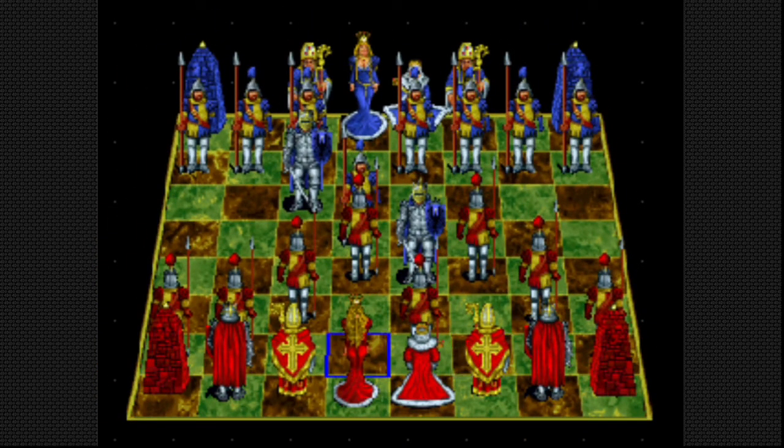Alright, the knight is moving and he can get this guy. So we can get this guy, but that guy is pretty cool. So this guy is not going to be unprotected. Let's move him up.